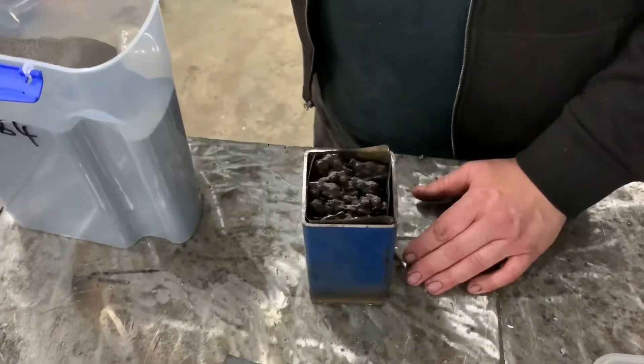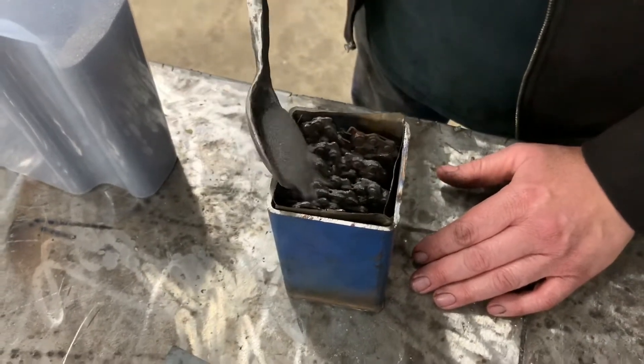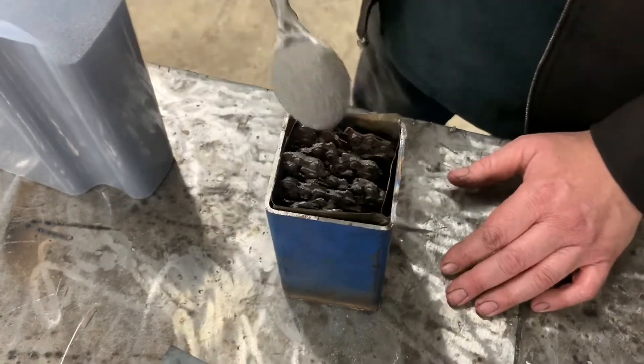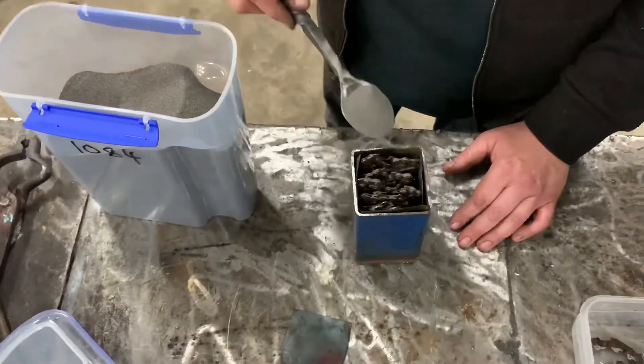1084 will etch a nice dark grey-black, and the various steels in the chainsaw chain will etch various different shades, so we should have a really cool pattern. Not a new technique, but it should come out awesome.